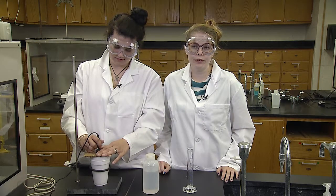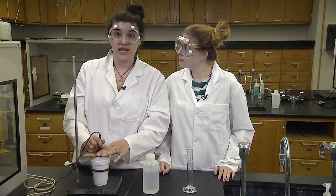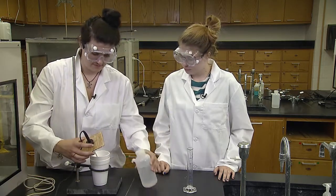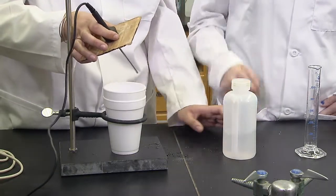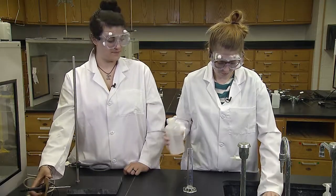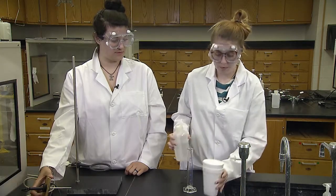Continue stirring the reaction until the computer has finished collecting data for that trial. You can take turns stirring since 15 minutes is a long time, but don't ever stop the data collection before the 15 minutes is up. Rinse the temperature probe between trials. These are dilute household reagents and can go down the drain. Dry the cups with a paper towel and they are ready for trial 2.